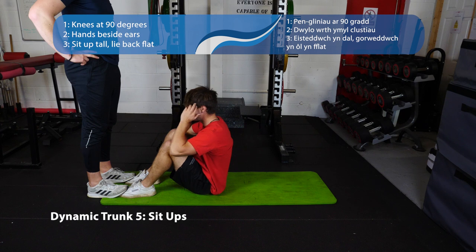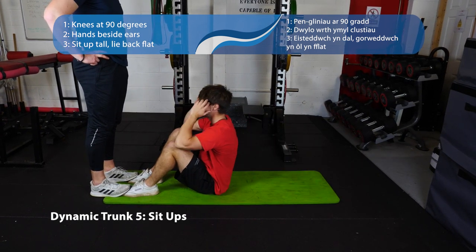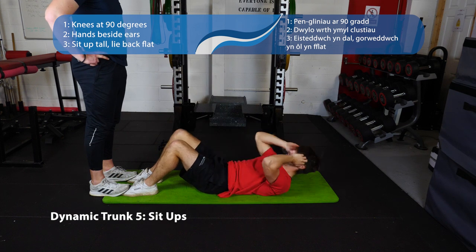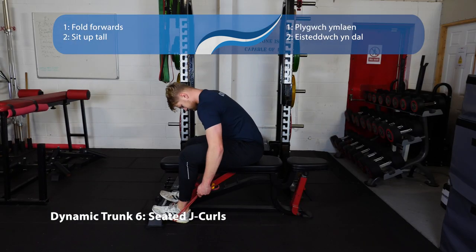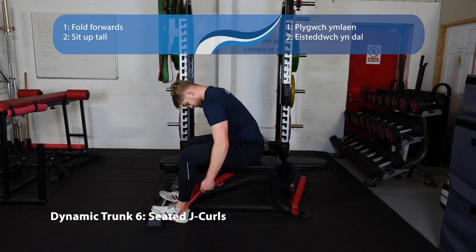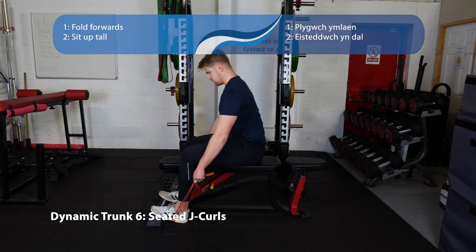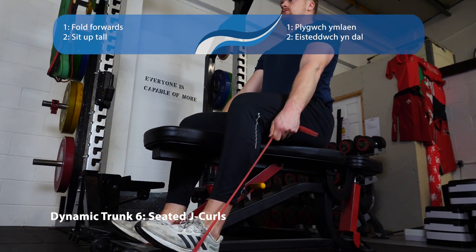Number five is sit-ups — have a partner put their feet on yours, knees at 90 degrees, hands on your head but not pulling your head up. Number six is the Jefferson curl — sit up nice and tall, bring your chin down towards your chest, bend over forwards, and slowly bring yourself back up. This movement is really important to be nice and controlled, so make sure you're not rushing down and rushing back up.